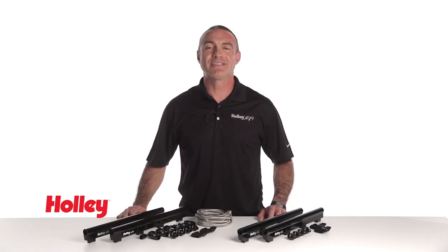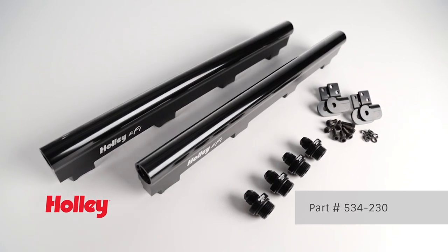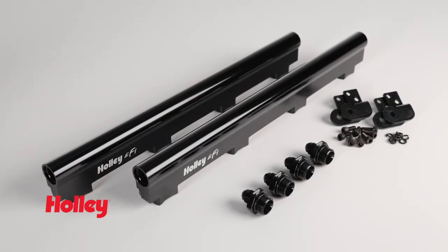We offer various kits to fit your needs. Part number 534-230 will replace your existing fuel rails on your LS7 and connect to the stock injectors and fuel system.